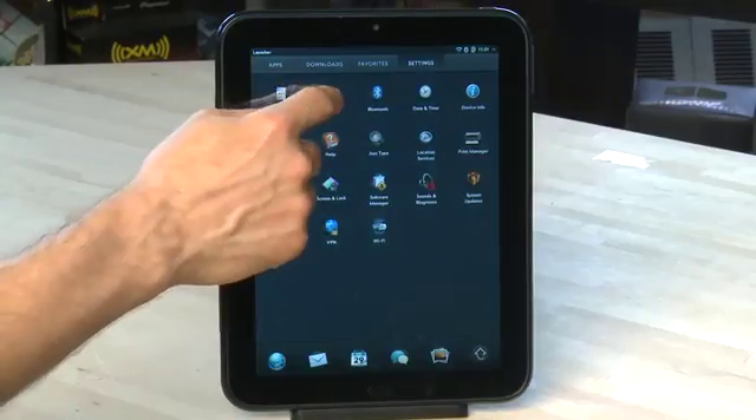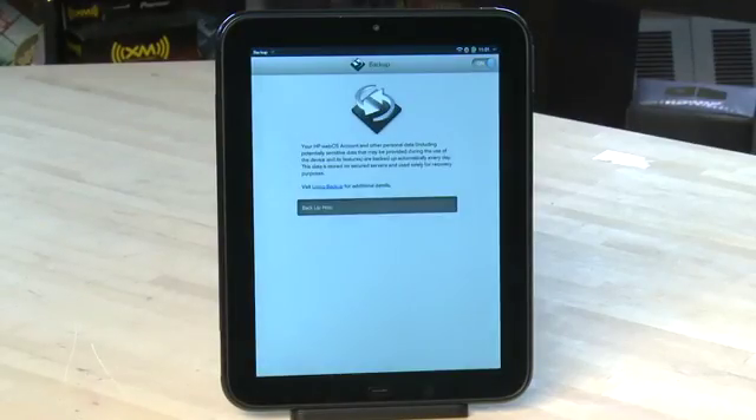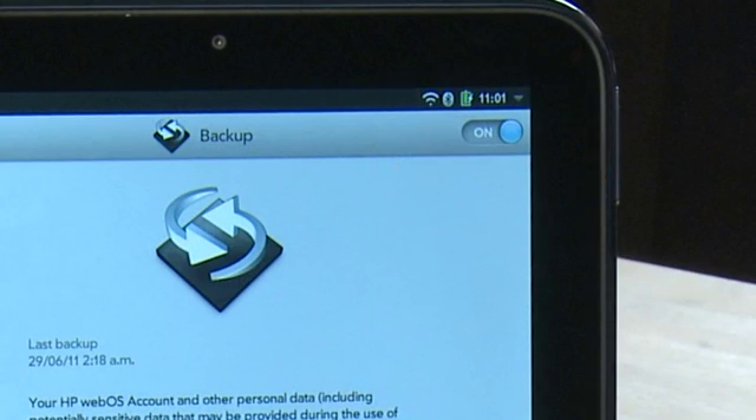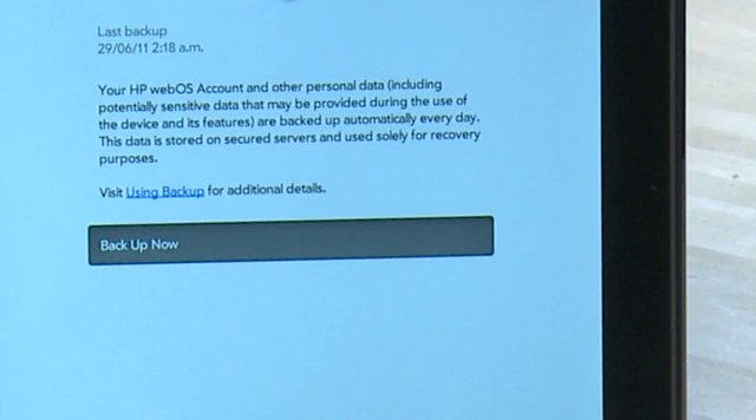Next, we have Backup. WebOS actually backs up all of your settings on your TouchPad, so that if you have to replace it with another TouchPad or move to a different device for whatever reason, you can automatically download your settings and the applications that you have on there. In the settings menu here, you can actually turn this service off, or you can force a backup if you're about to do something and you want to be sure that you have a backup ready to go.